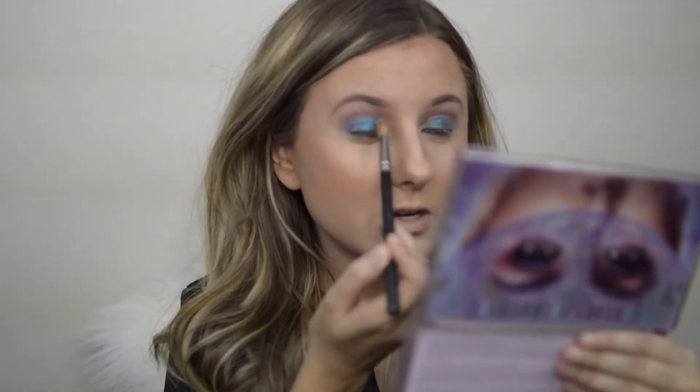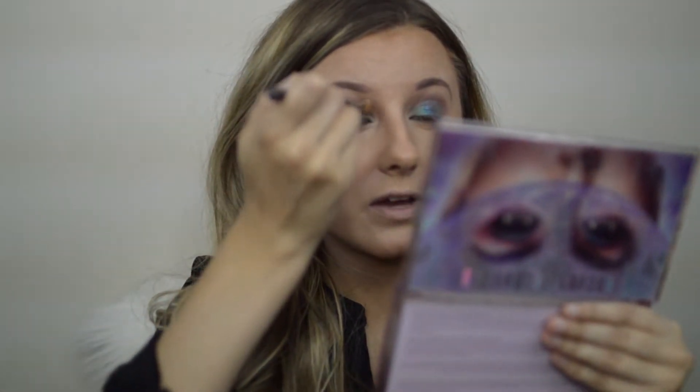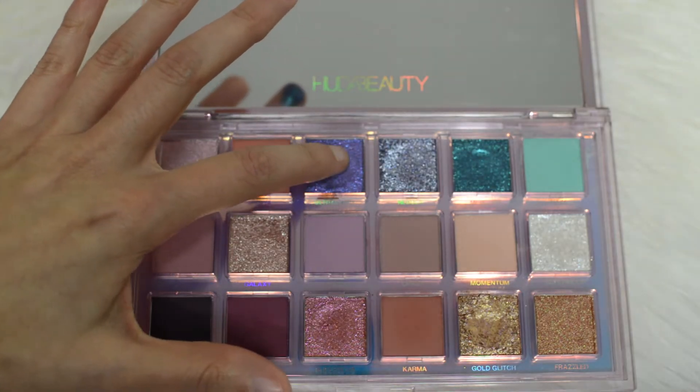I'm just going to go ahead and go into the other side of my eye over here. I'm keeping that area a bit empty — I'm not sure if I'm going to go in with the color Haze again and maybe wet it to make it a little bit more intense. I think we're definitely going to do a mermaid-y eye here. I'm going to go back in with a tighter blending brush — this is a MAC — and pick up the intensity of that color just a little bit more into the inner corner. Then I'm going to go into Ultraviolet.